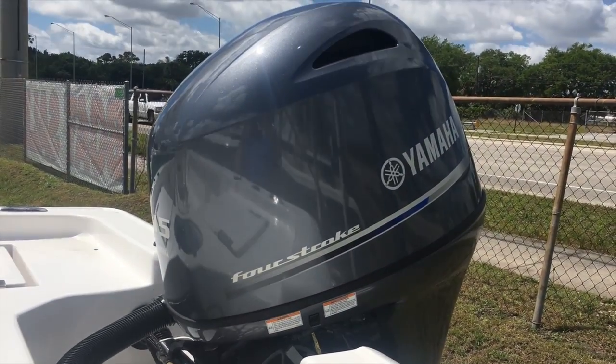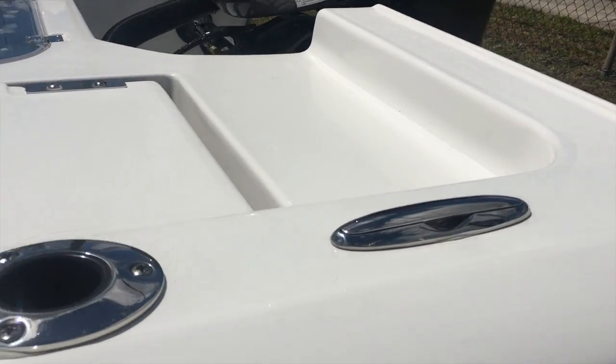Reliable four-stroke Yamaha power. All stainless steel hardware, flush mount.